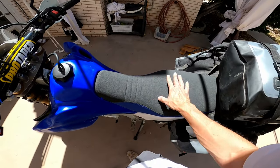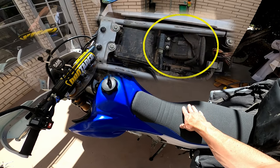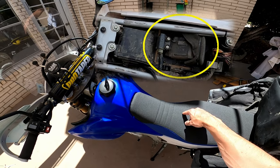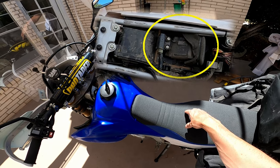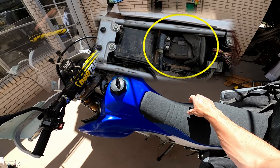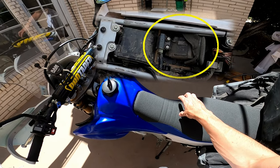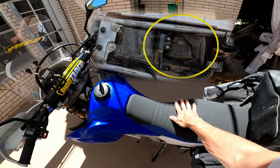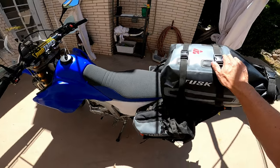One thing I did in the airbox is there was an original flapper valve that had been removed, which leaves a gaping hole into the airbox and lets more dust get in. So I took a piece of foam and plugged that hole. I've been monitoring how the bike runs — it runs fine — so that added foam pre-filter doesn't seem to be affecting anything.